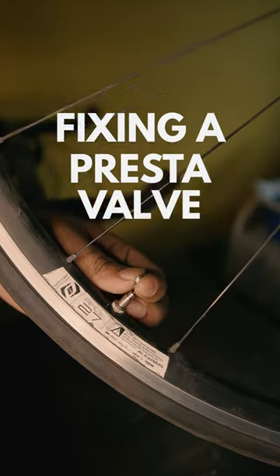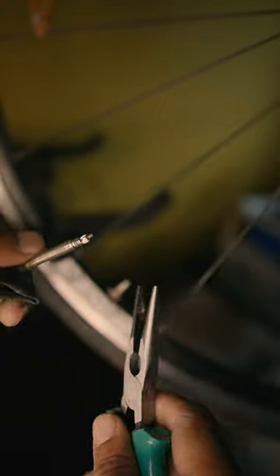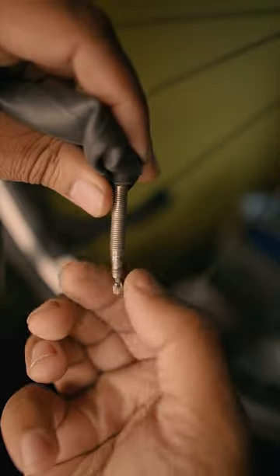You might find yourself with a broken Presta valve. In this case, the screw in the valve core has broken from overuse. Use a pair of nose pliers to loosen the valve core from an old Presta tube. This can be a wee bit tricky, but once loose, you can unscrew it easily.